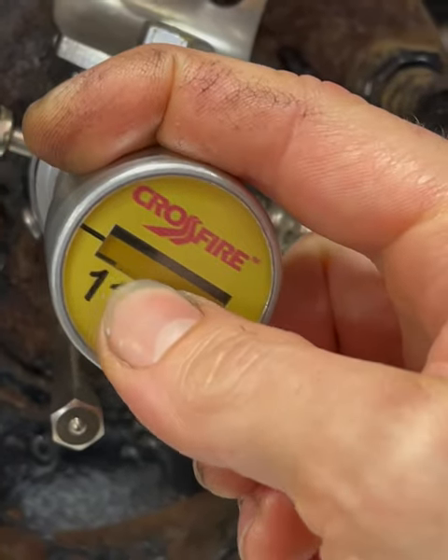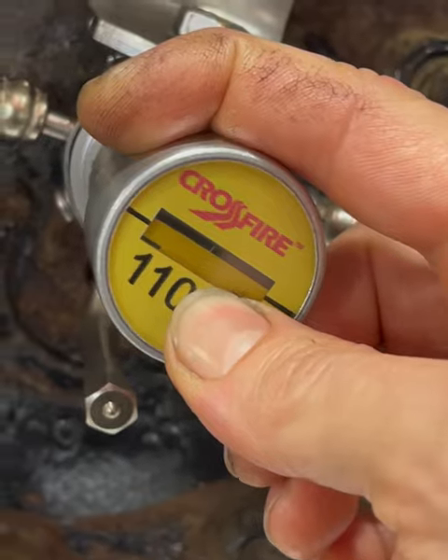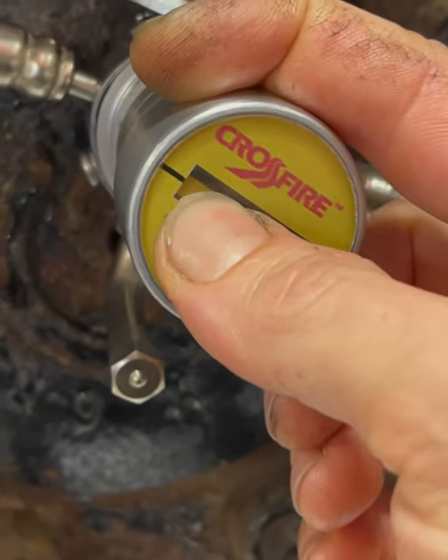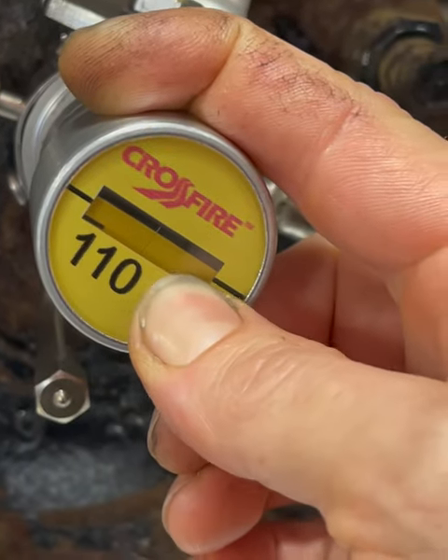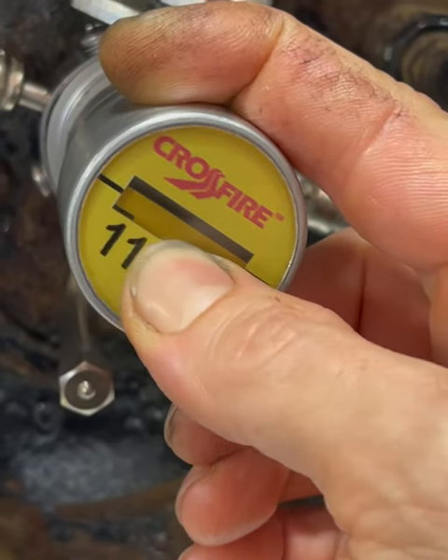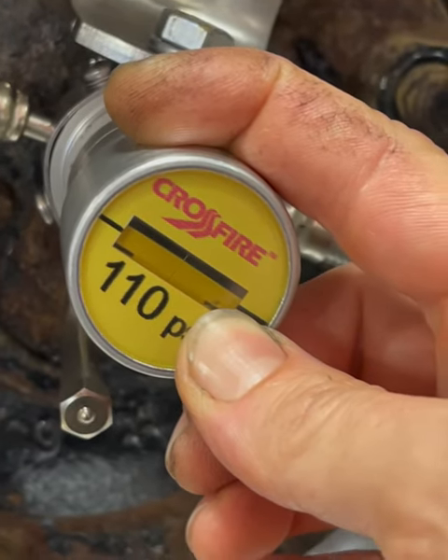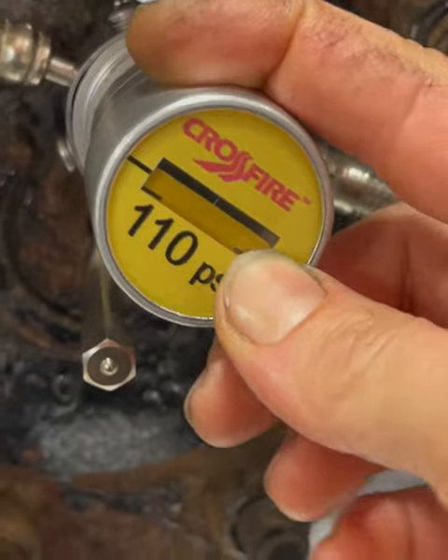Looking at these, I thought it would read air pressure with a number telling me what the pressure was, but that's just not the case. It's this black line that moves down, and as soon as you get it right there to that line — perfectly in the middle — you know you're at 110 PSI.